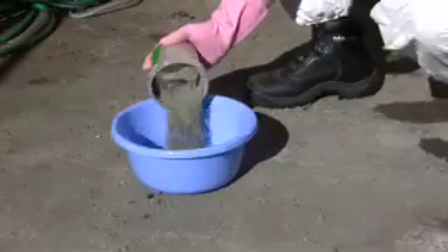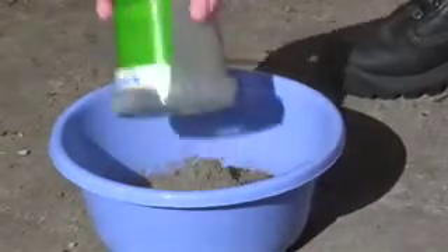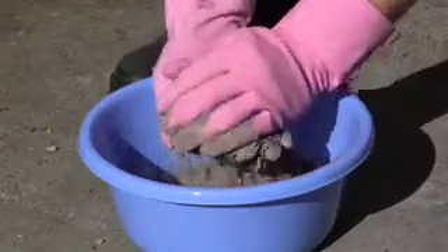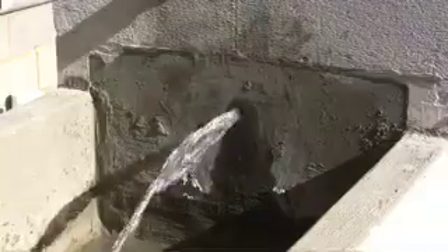Empty KD2 into a plastic bowl. Using gloves, gather enough product to form a tight ball. Ensure all the air is squeezed out of the product.